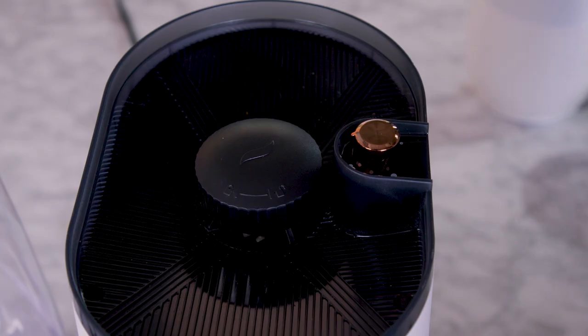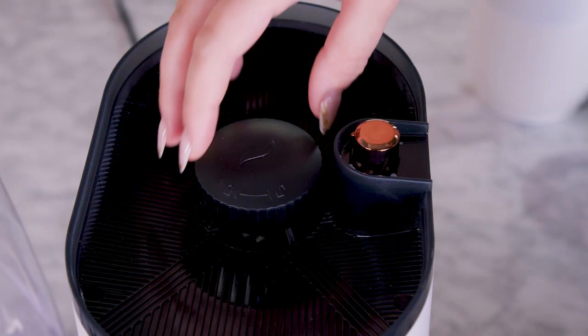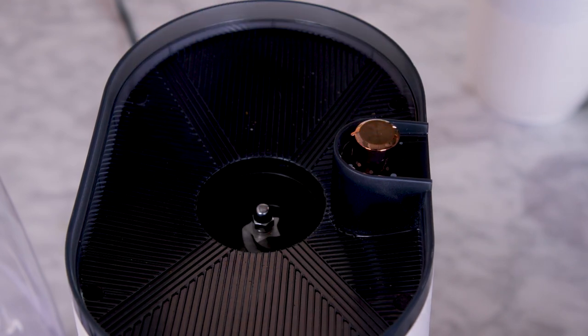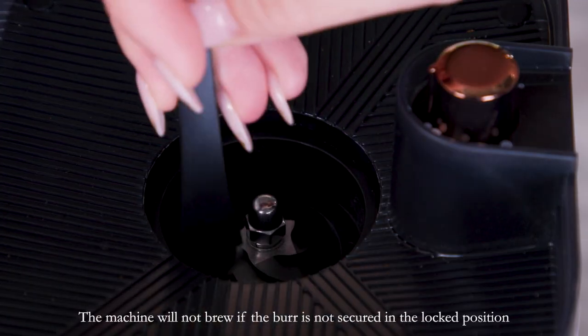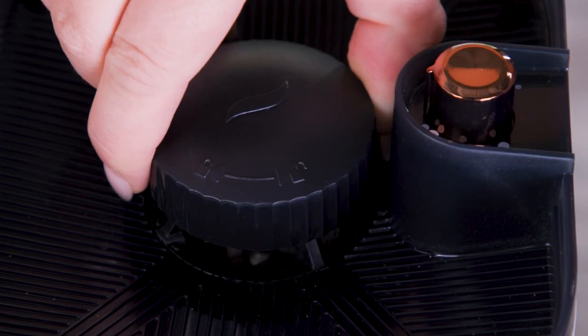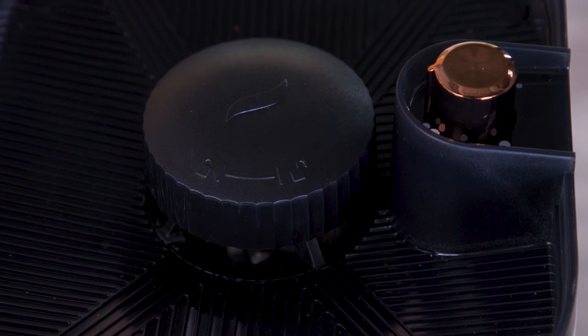To clean the upper burr, make sure there are no coffee beans in the grinder. Then remove the burr from the grinder. Use a brush to clean the grinder. Then place the burr back into position and secure it by rotating clockwise until the arrow points to the lock icon.